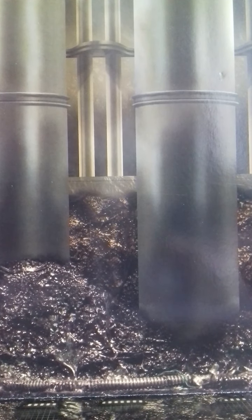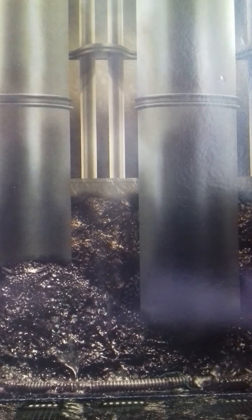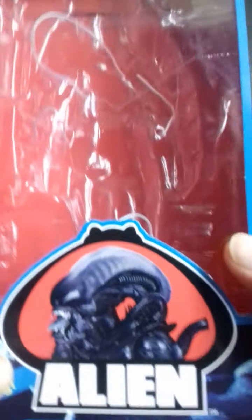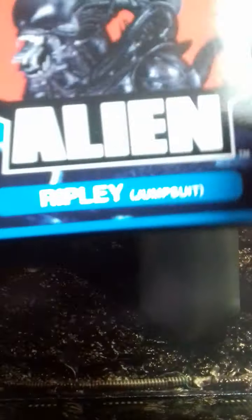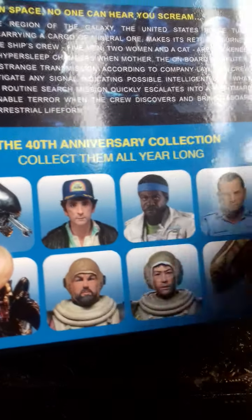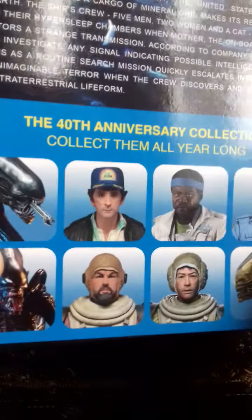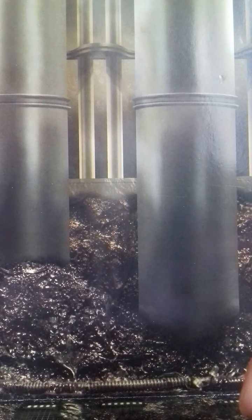Hi guys, Fig Selector here and this week I'm reviewing NECA's Alien 40th Anniversary Ripley in the jumpsuit. Here's a quick look at the box - exactly the same as the Dallas box. The difference is you can actually see Dallas on the back there. There's a picture of the characters coming out in the next 12 months and a bit of information.